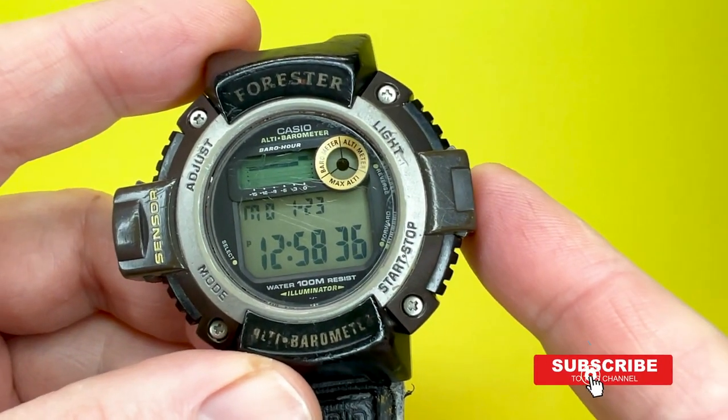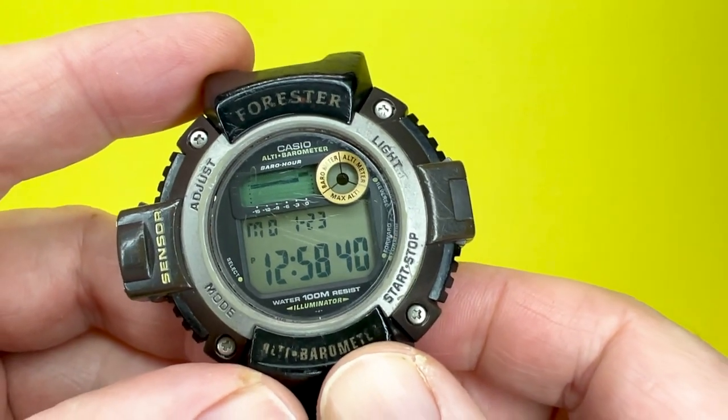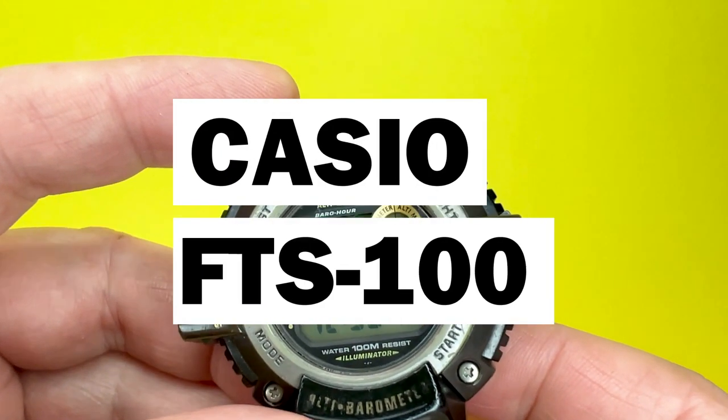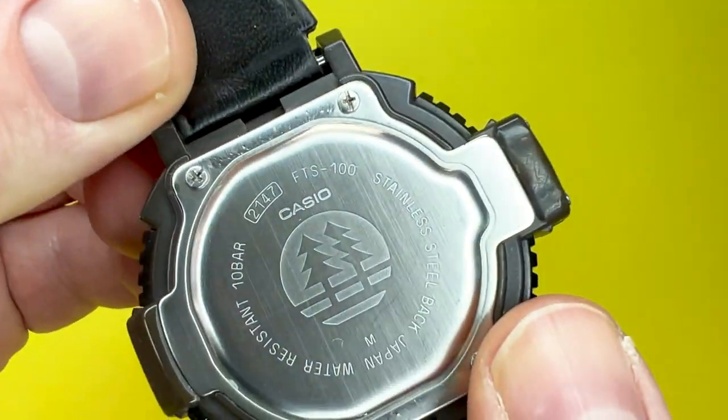Hey YouTubians, Tony here from We Try Anything Channel — I just try anything so you don't have to. In today's video we're going to take a look at another watch from the Casio collection, this one being the Casio FTS100 Forester watch, which has a module number of 2147.